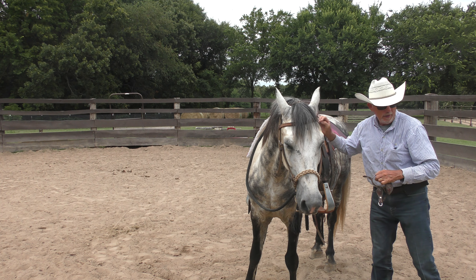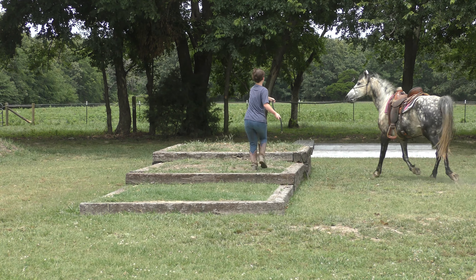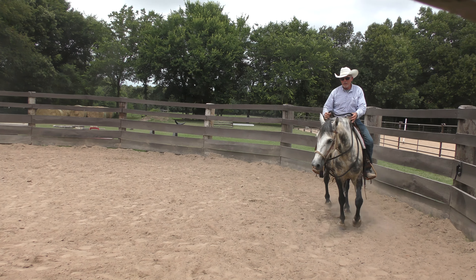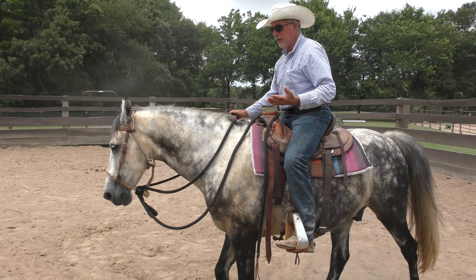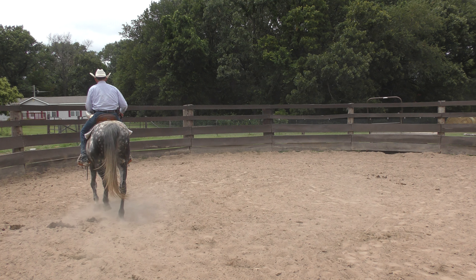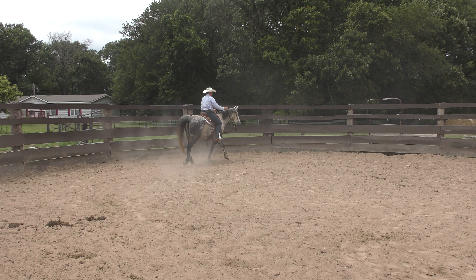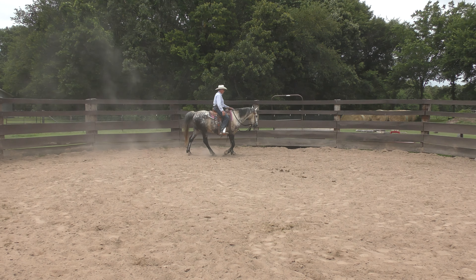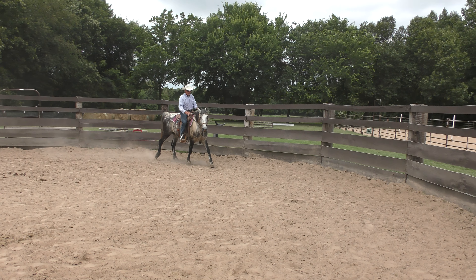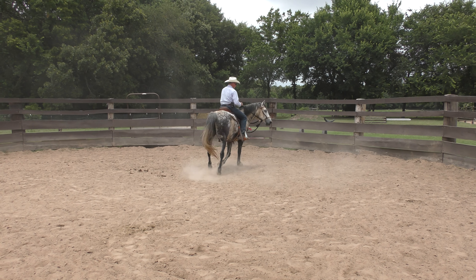We've already warmed him up — my intern Delaney took him out on the cowboy steps and lunged him around for five or ten minutes. He's warmed up. At this stage in his development, he needs to get to where he can handle pressure. I didn't put a whole lot of pressure on him in the beginning because his history was such that I didn't know what he knew. But he's shown me he's a real good-minded horse who just doesn't get upset about stuff, so he needs to be able to take some pressure.